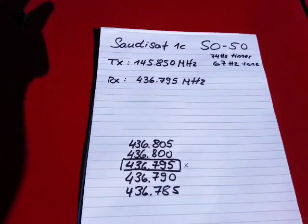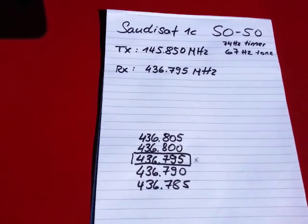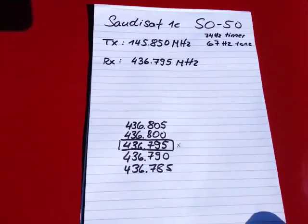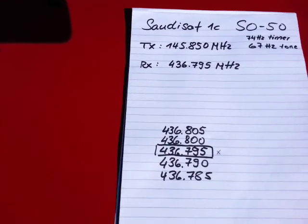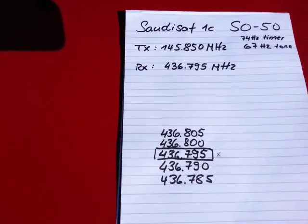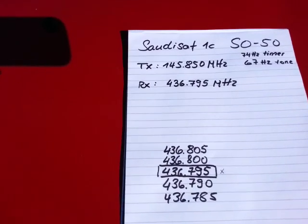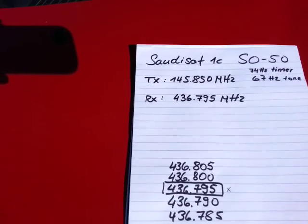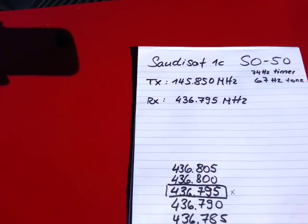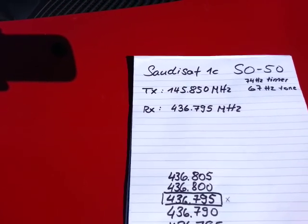There is no Doppler effect for the transmitting frequency. I've seen very often on the internet that people talk about the Doppler effect for the transmitting frequency as well — it's not like this. The transmitting frequency always stays on 145.850 MHz, so there is no changing of the transmitting frequency.